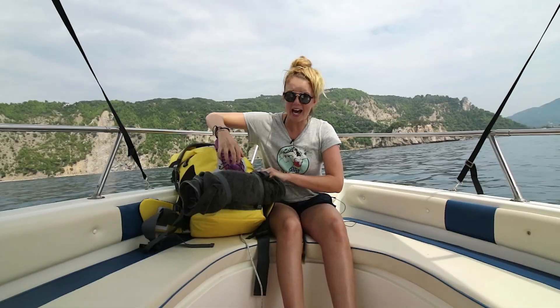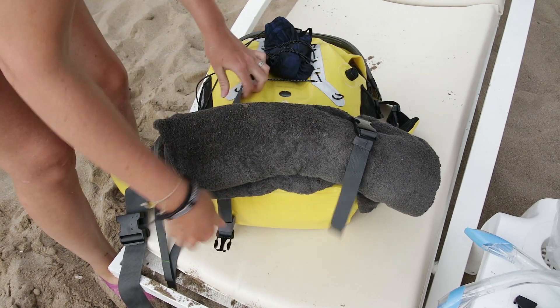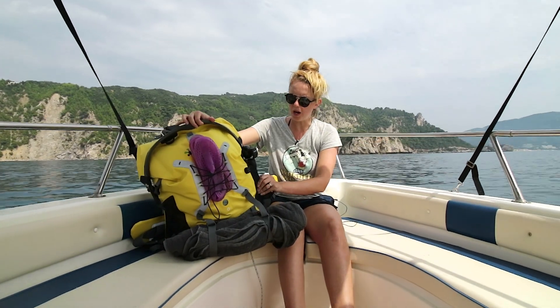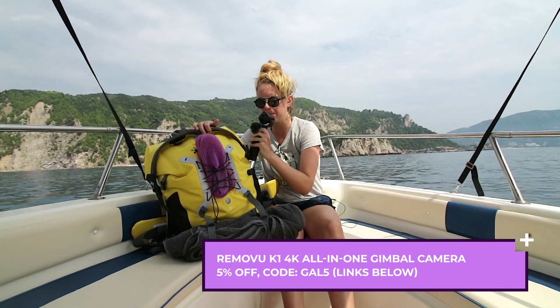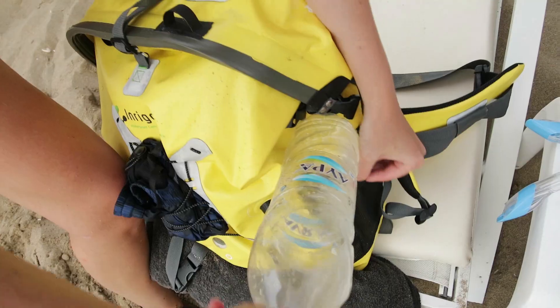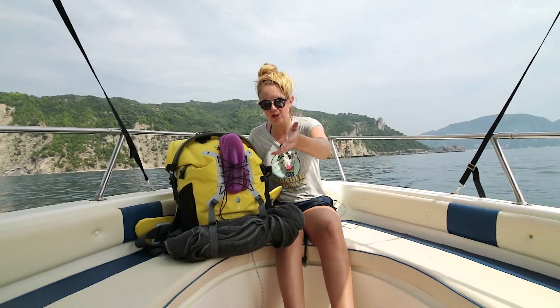At the bottom I have a towel hooked up with these connectors, which is pretty cool. You can also put a tripod in the front if you wanted to. On the sides you'll find two pockets — you can put a little gimbal camera in here for easy access. I have the Removu K1 here. You can also put a water bottle there, or the Joby GorillaPod which I'm filming with right now.